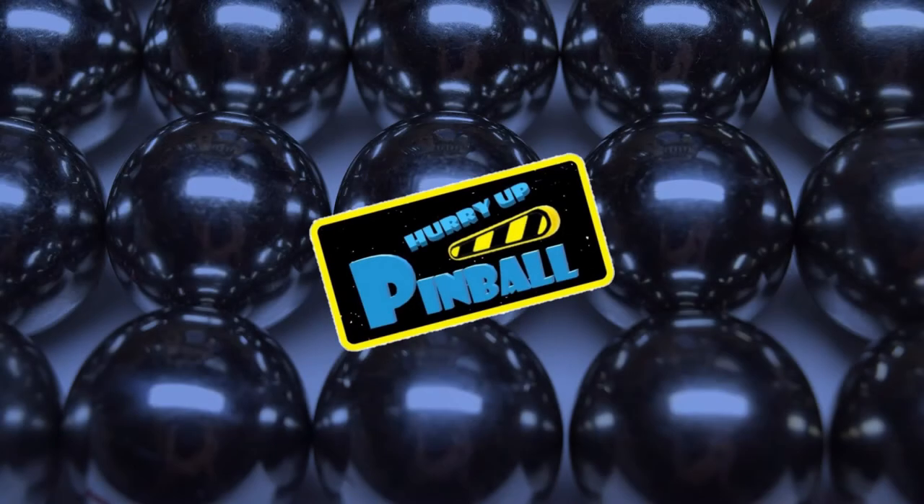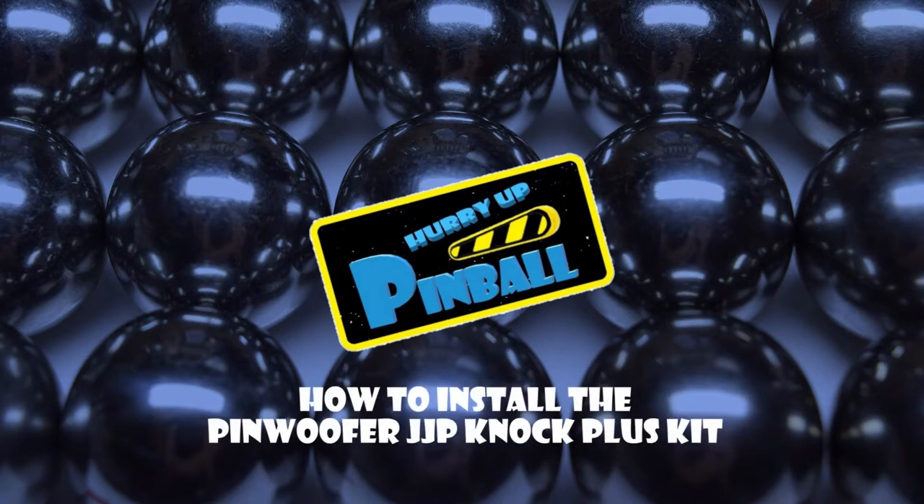Welcome to Hurry Up Pinball, the show where I teach you how to work on your pinball machine. Today I will show you how to install Pinwolfer's JJP Knockout Plus kit. So grab your tools and let's get going.